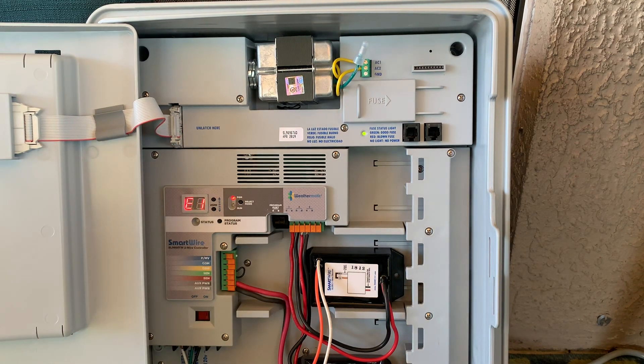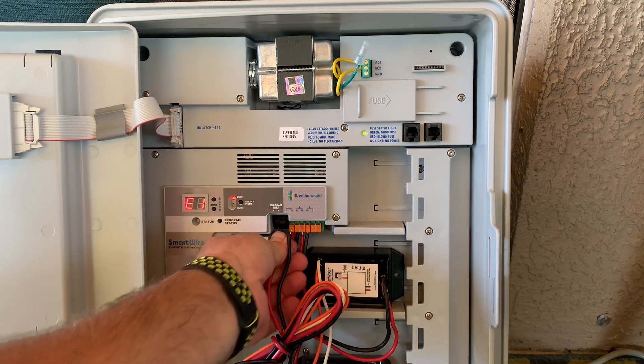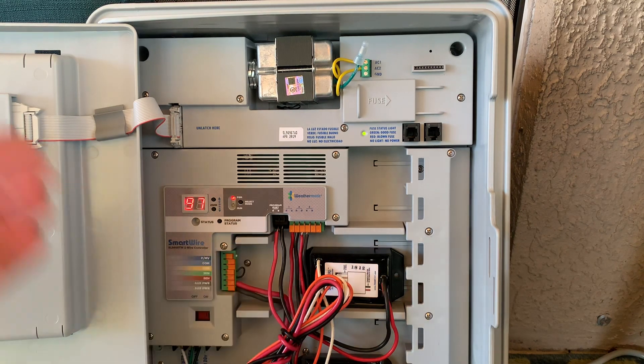I'm going to pull it out. E1 just means that we don't have a decoder connected. Now I'm going to double check that this decoder has been addressed. So again, I'm going to plug it into the corresponding terminals here on the programming port, and the display confirms yes, this is 97.